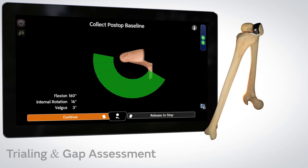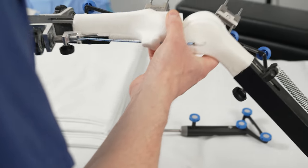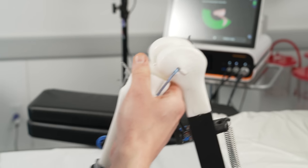Another major advantage of robotic surgery is that we're getting real-time data with respect to the patient's native ligament tension. One of the most important things in knee replacement is achieving a nicely balanced knee — one that goes fully straight, flexes well, and has stable collateral ligaments through the entire range of motion. By obtaining ligament tension data, we can balance the knee robotically on the screen prior to resecting any bone, which helps ensure an excellent outcome once the actual knee replacement is implanted.